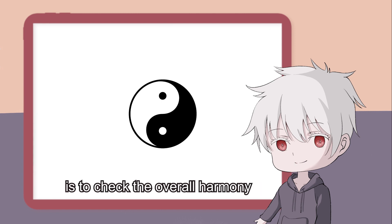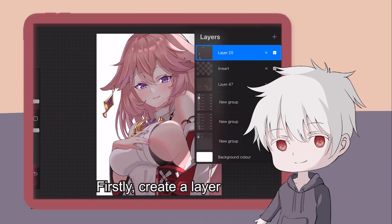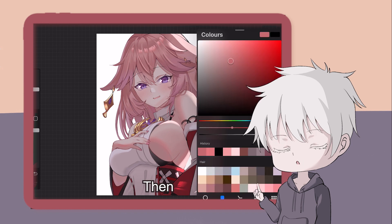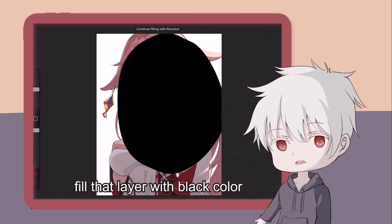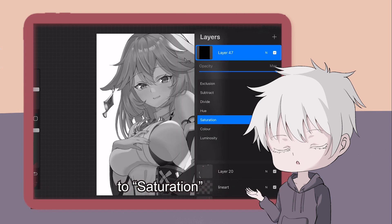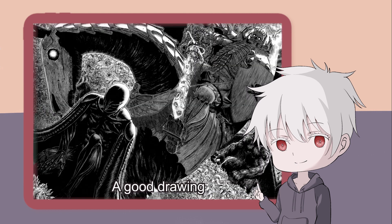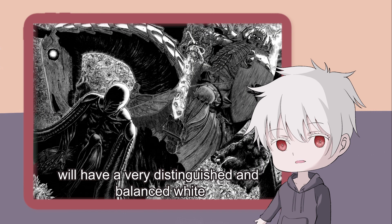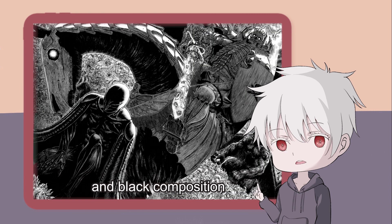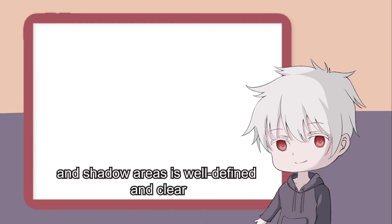The main purpose of this technique is to check the overall harmony between light and shadow in the drawing. Firstly, create a layer. Then fill that layer with black color. Next, change the blending mode of that layer to saturation. With this, we can turn our drawing into a black and white mode. A good drawing will have a very distinguished and balanced white, gray, and black composition. In other words, this means that the execution of the drawing's light and shadow areas is well defined and clear.